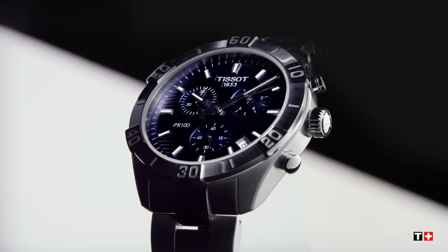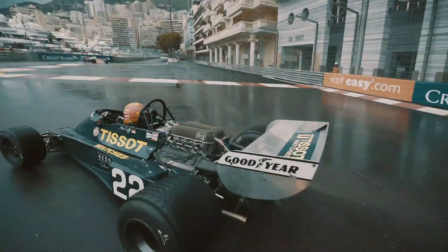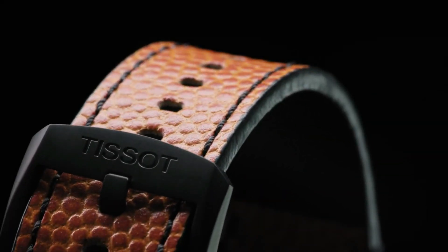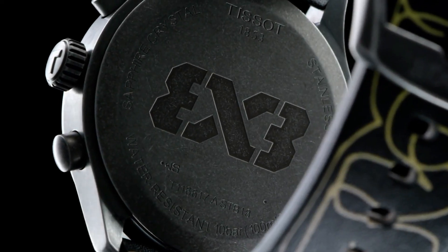If you are looking for the new Tissot watches for men based on specifications, you are in the right place. Please like, comment, and subscribe to my channel for more videos and press the bell icon button for new video notifications.